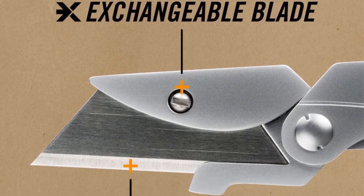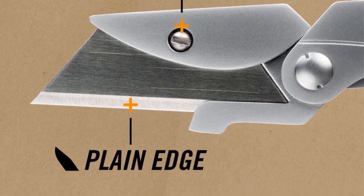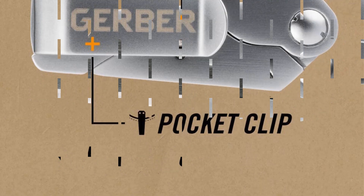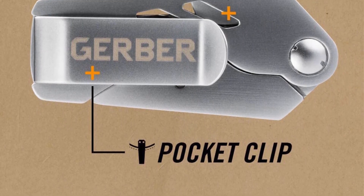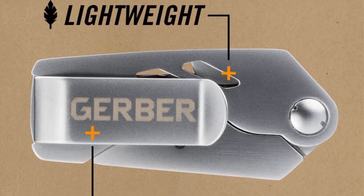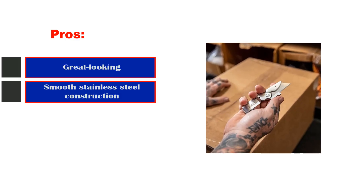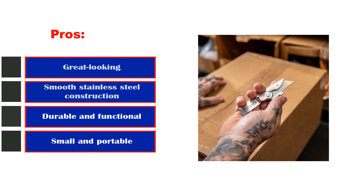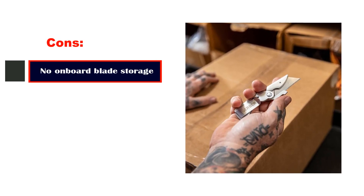An asset to a user with larger hands, the solid quality makes this utility knife akin to that of a high-end pocket knife. This Gerber model weighs in at a mere 2.5 ounces and is 5.1 inches long when extended; in its folded state, it's just 2.8 inches long. A flathead screwdriver is necessary for changing the blade. Pros: great-looking smooth stainless steel construction, durable and functional, small and portable. Cons: no on-board blade storage.